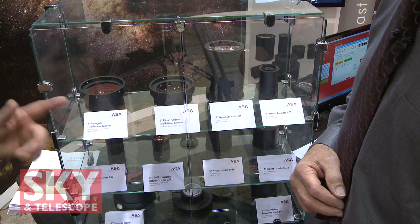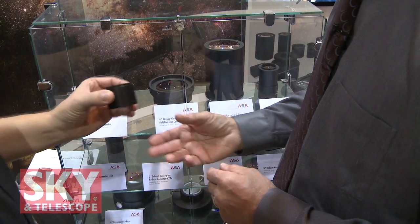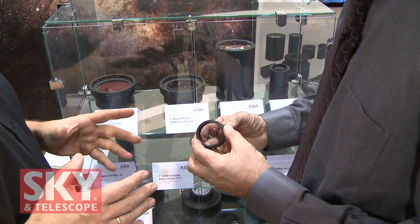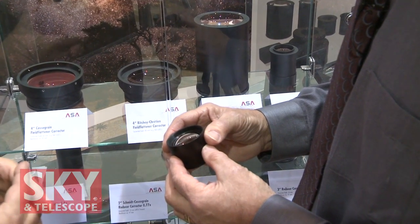Egan, I know you've got some new things here — you want to show me what you've got? Yes, we have many new correctors for several telescope types. Here is a small one — for Schmidt-Cassegrain, it's a reducer and flattener. Sensors are going bigger and bigger, so you need a flattener, and best also a reducer for shorter exposures.